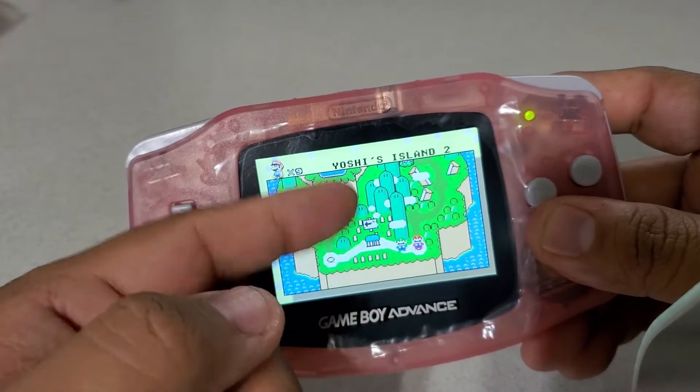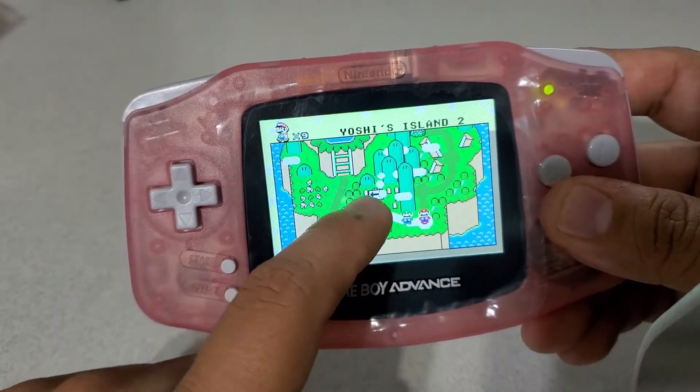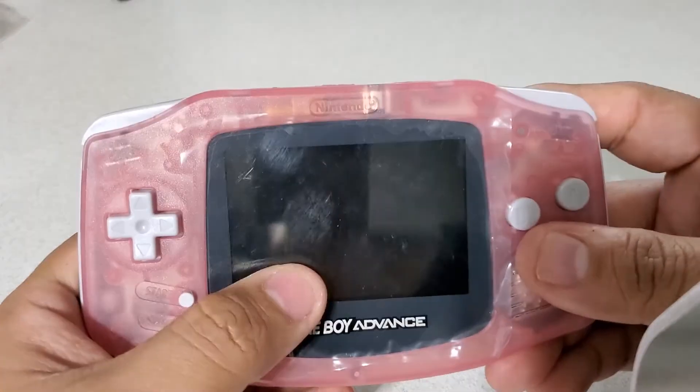This is a glass lens. My other two were plastic, but this is a glass lens, so you're getting something that's scratch-free.